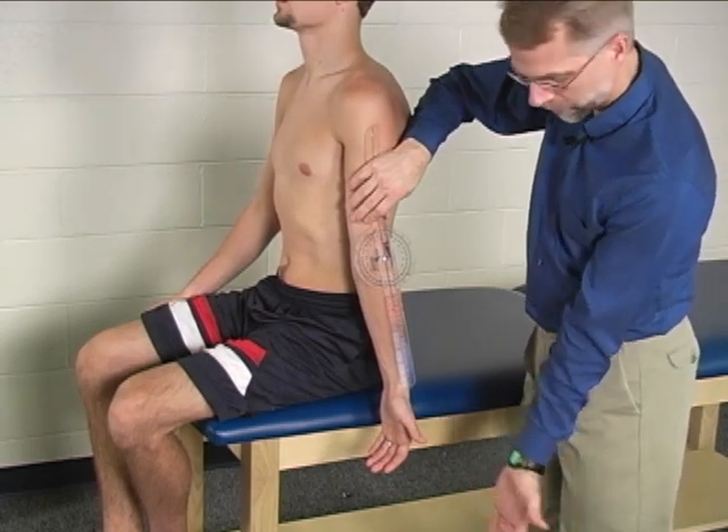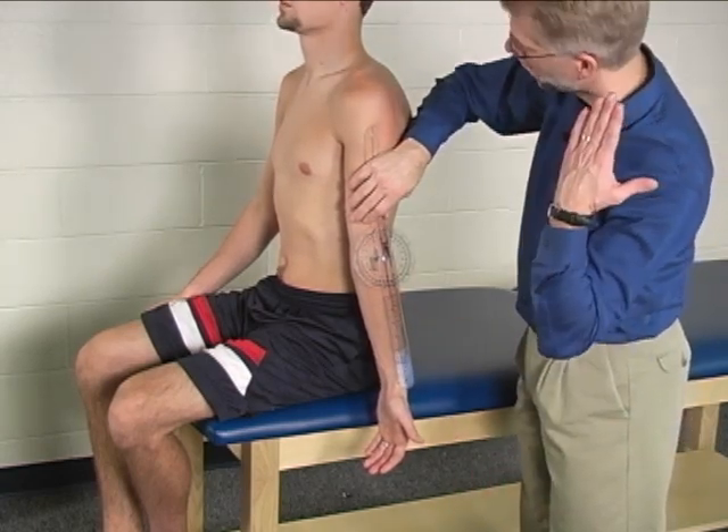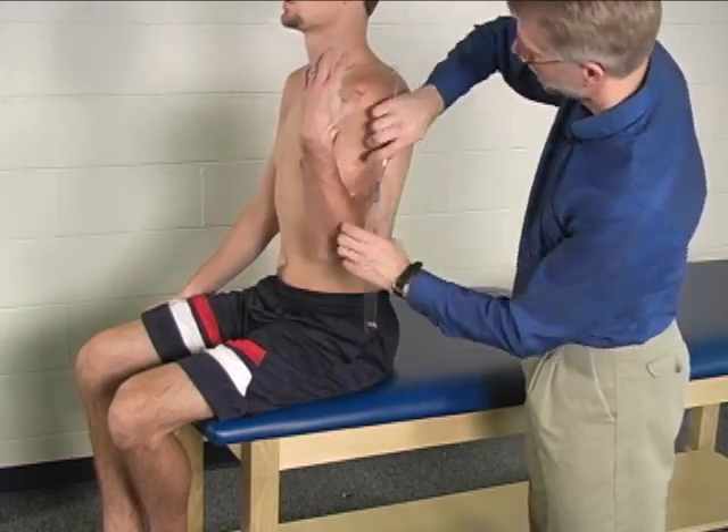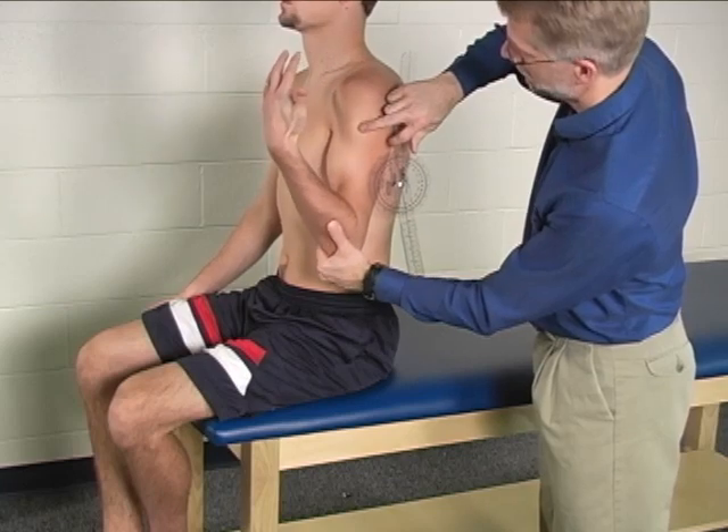Now, can you, holding that forearm position, bring your arm up all the way as far as it will go? And we don't need to get there — we go.